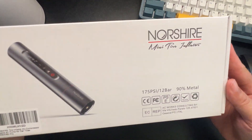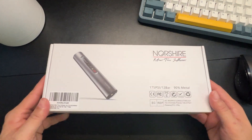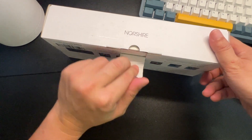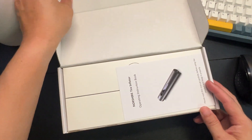Hey, how's it going? Today we're unboxing this Northshire pump. It's a cool little portable pump — you can use it to pump up car tires, basketballs, footballs, stuff like that. Best part is that it's slim.